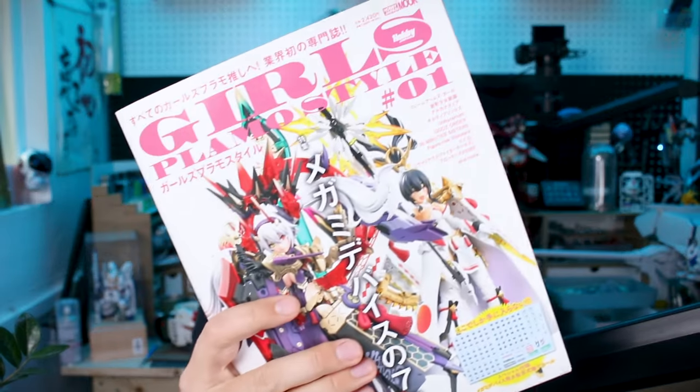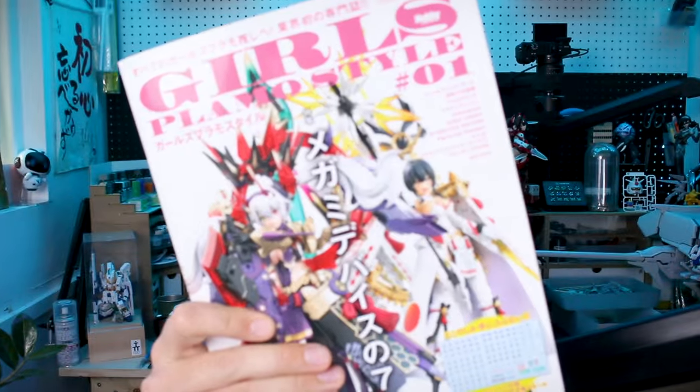Hey, what's going on guys? For this weekend's MOOC review, we're taking a look at Hobby Japan's first ever — well, it's their volume one anyway — Girls Plamo Style book, Zero One. So I guess that means this is going to be a new series from Hobby Japan just covering all sorts of different Mekumusume model kits.